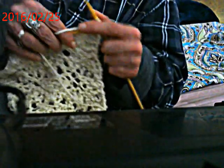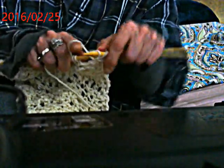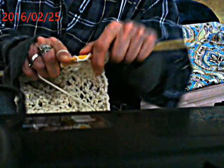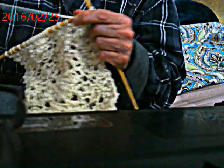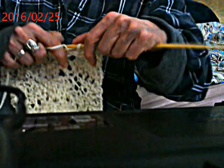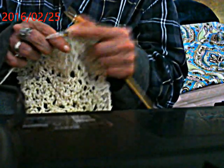So you purl three together, purl four, then yarn over and purl one. We're kind of doing the opposite as we did in row five, but we're purling three together. Then yarn over and purl four. Check yourself - see where you are. It should be right in the middle.